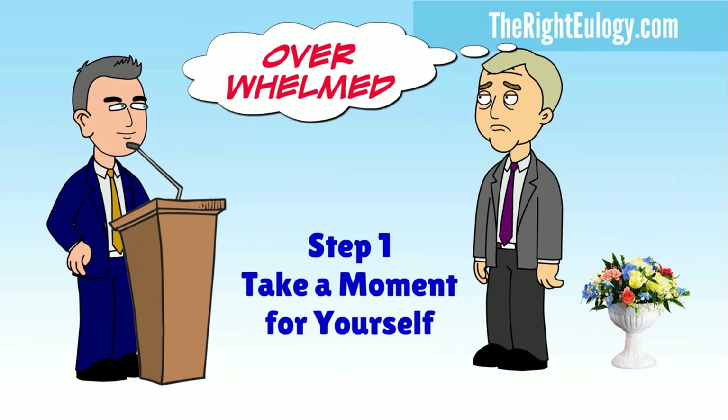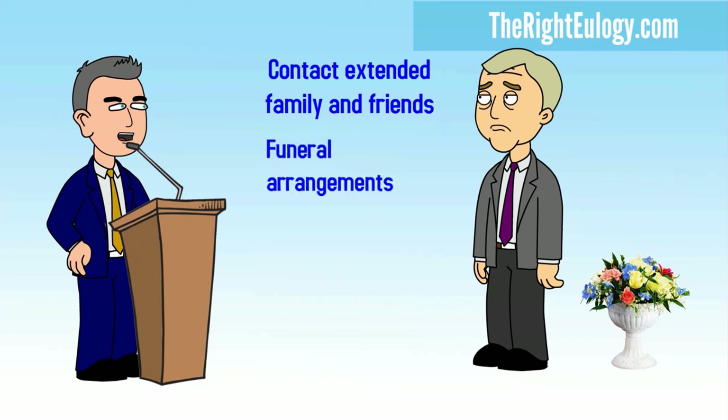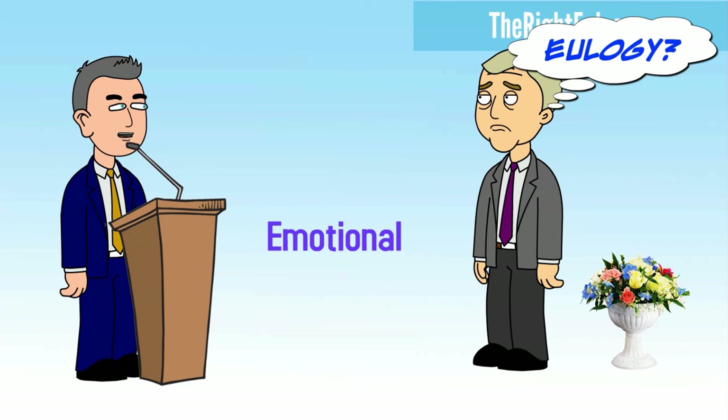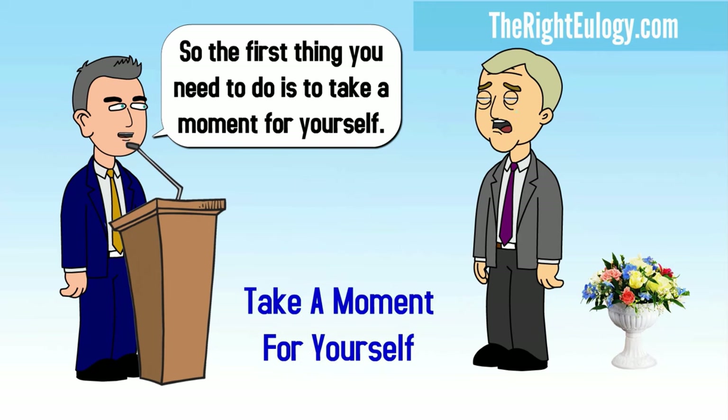You may feel overwhelmed. You may need to contact family and friends about the sad news. You may be involved in funeral arrangements, and you're in an emotional state — and now you have to write a eulogy. So the first thing you need to do is take a moment for yourself.